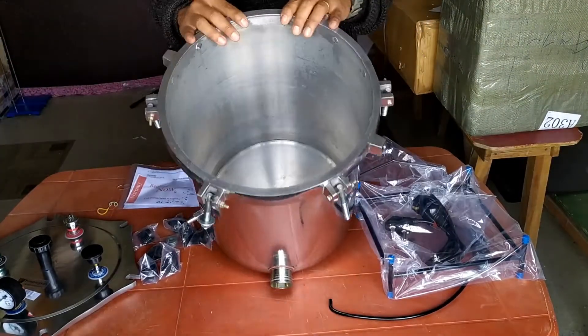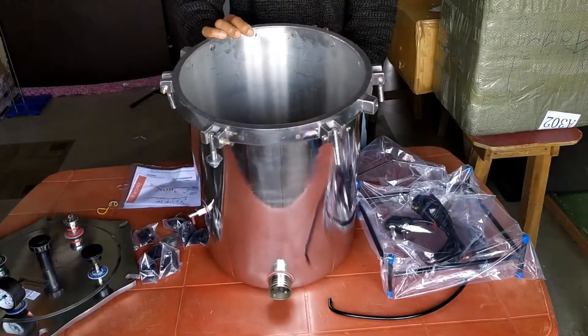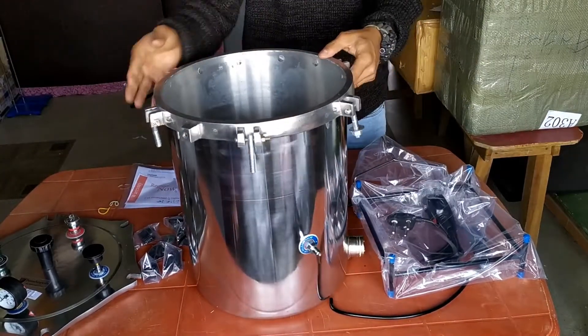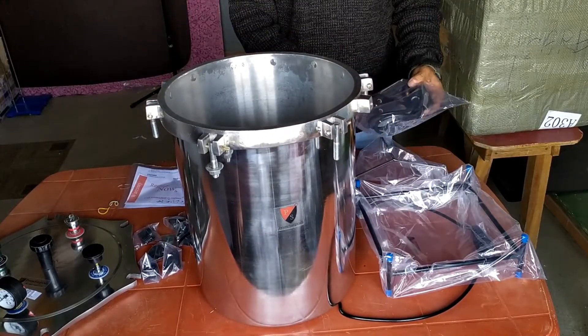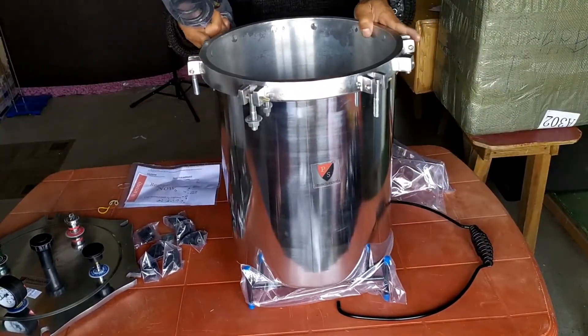The inside of the autoclave with its induction coil all seems to be in perfect shape. So this is the 12 by 15-inch, 28-liter capacity steam autoclave with all its accessories complete. I can't help but express a word of compliment to the seller for the splendid packaging — so thank you, Prime Surgicals.